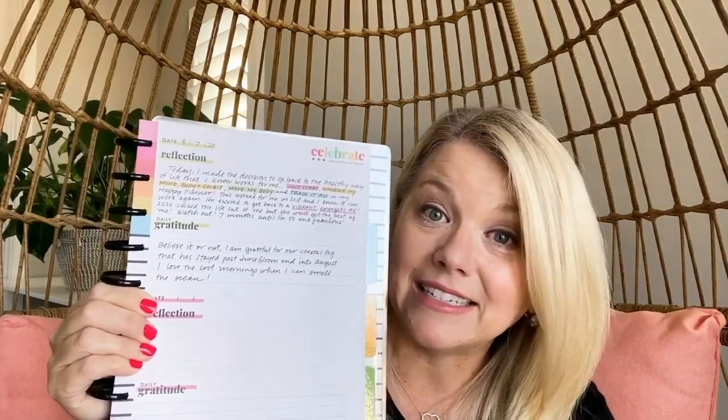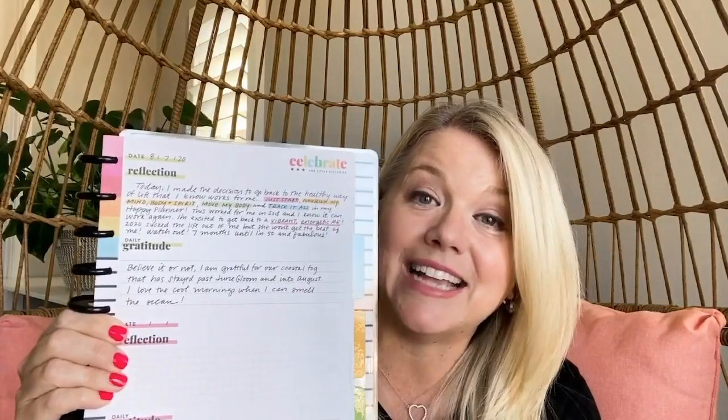You can fill in your date, so if you skip a day, no problem — if you skip a week, just keep moving on. The point is to just start writing down and get in the habit of some sort of daily reflection and gratitude practice. You can do it right in here.